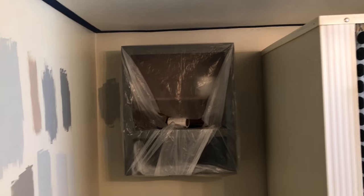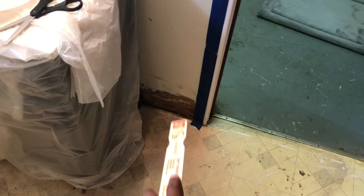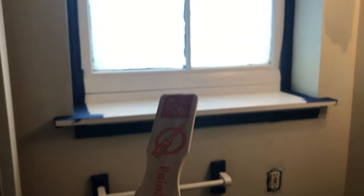We are about to prime the walls now. We painted the cabinets a gray color and took off all the baseboard. We painted the windowsill already white, and then we painted the door white — it used to be a dark wood color. You can see the baseboards are all down there. We taped off the ceiling and all of that so that we can paint the wall.